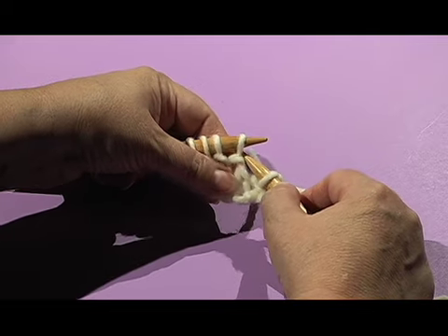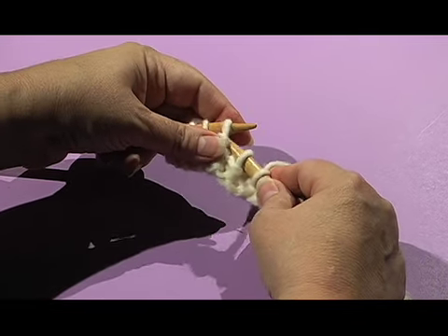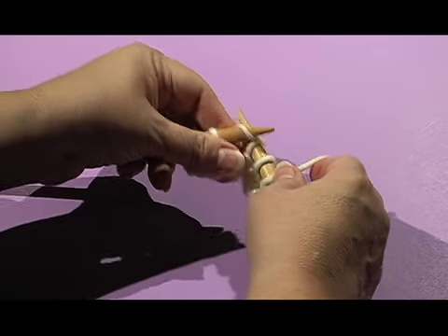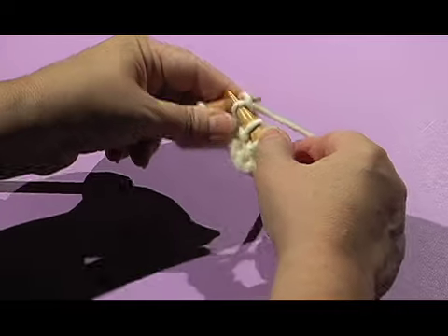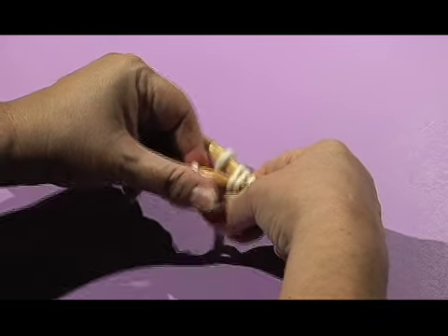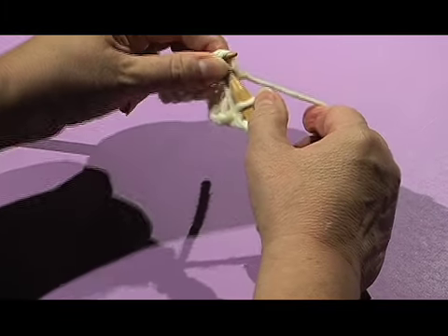So we're going to slip 2 — 1, 2 — then we're going to knit 1, and we're going to pass both of those slip stitches over the knit stitch.